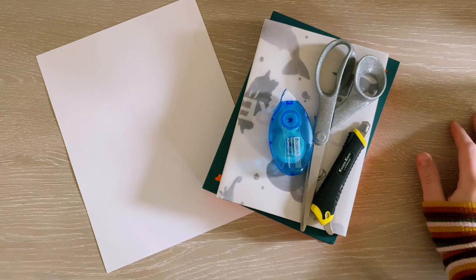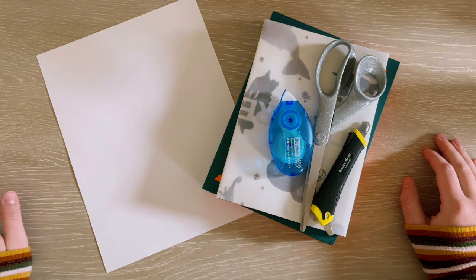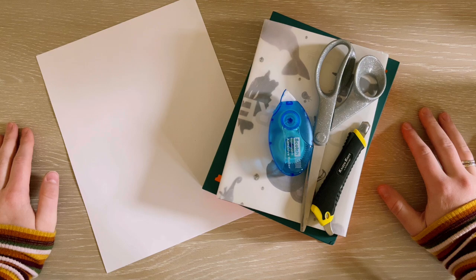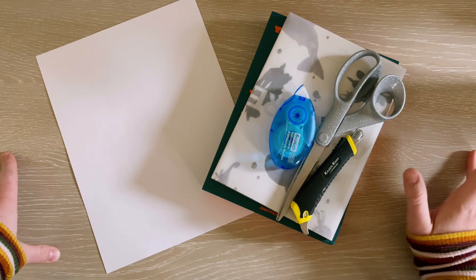Hello everyone! Today we are going to be making some binder divider slash cover collages. I was originally doing this video as kind of a silent, chill collage-with-me moment, but then I got a comment on my last Storing Photo Cards video asking if I could do a tutorial on how I make my collages, so I thought I would run you through it a little bit. I need to make one for my NMix collection and a new one for the cover of my N-Hyphen binder.